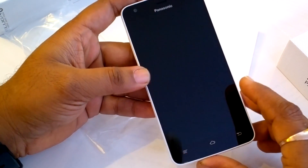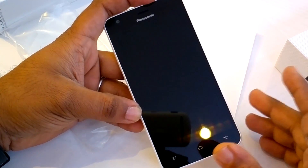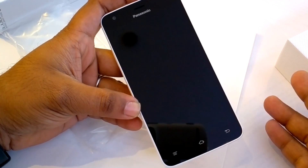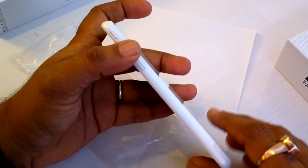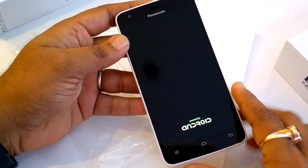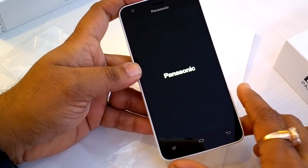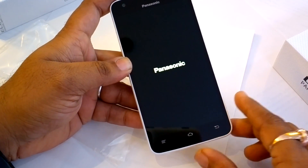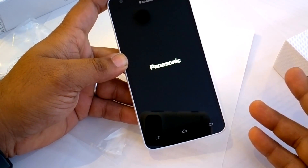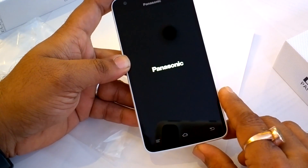The only advantage of the anti-shatter glass is that you won't hurt your hand if it breaks. The front has a 5-inch screen with Gorilla Glass 3, so you don't need a screen guard to protect from scratches from keys and the like. We'll turn on the phone right now. It has a 1.2 GHz Snapdragon processor and 2GB of RAM, which should be more than enough to handle games and any applications.